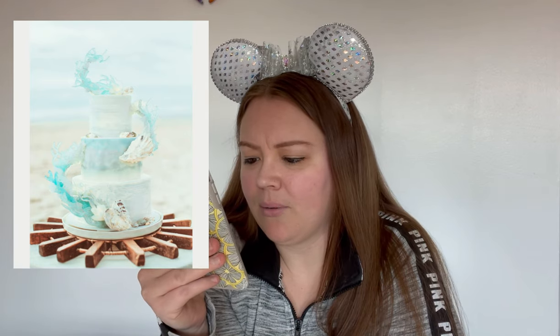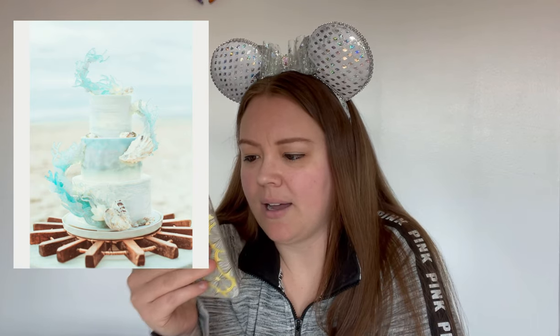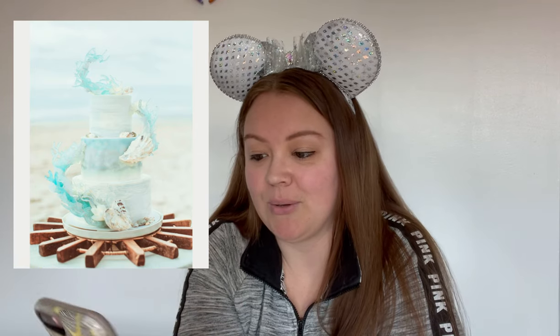Next one. Ooh, this one's pretty. I like this one. I think that's supposed to be waves — I'm hoping that's supposed to be waves. And it looks like they have actual real seashells. If those aren't real seashells then the person who did that is really, really gifted and crafty.